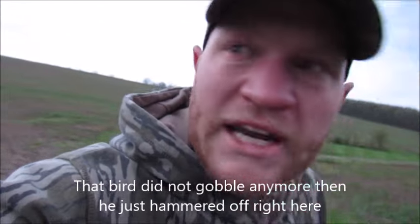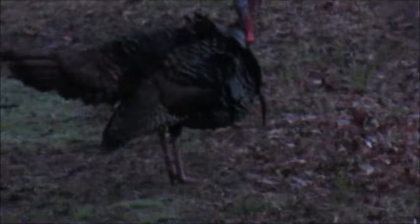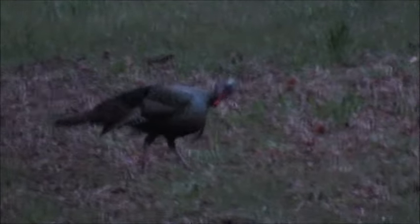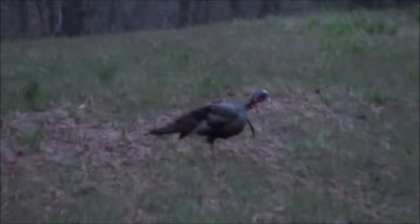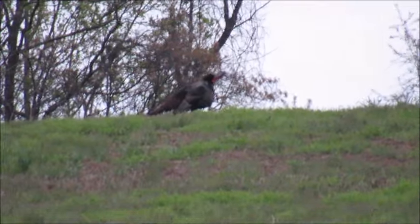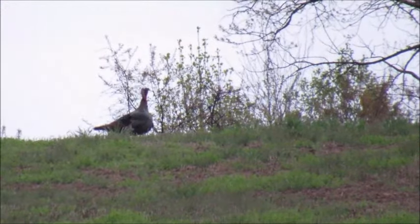That bird did not gobble anymore and he just hammered off right here in the house. He's going to be in the field here in a minute. Hopefully I'll kill you soon, buddy. Just stick around.